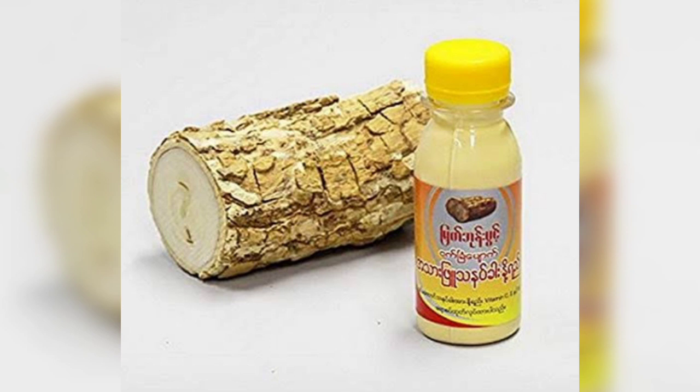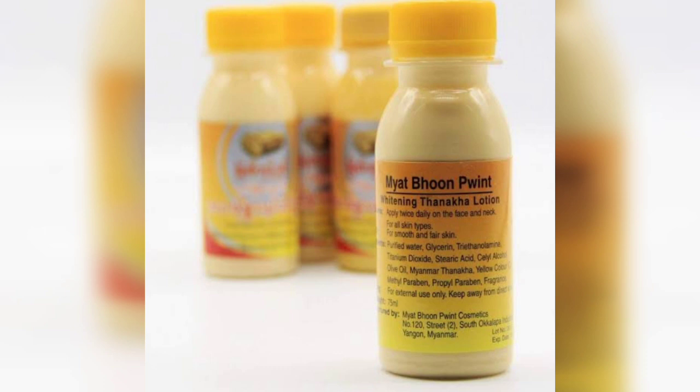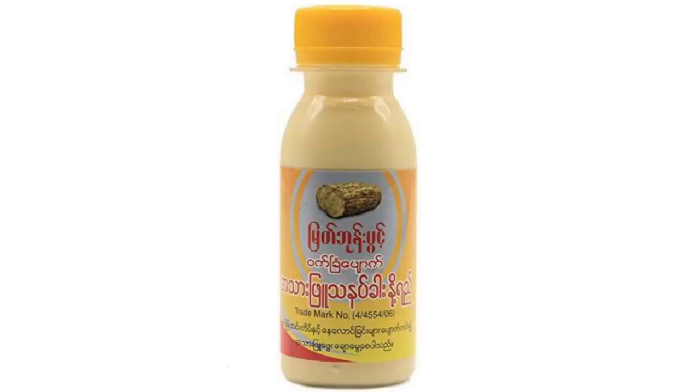My album point whitening lotion review. This lotion will be helpful for the skin — I will show you the benefits and how to use it, and the full details.